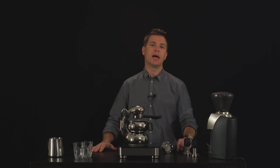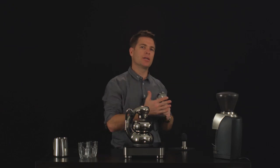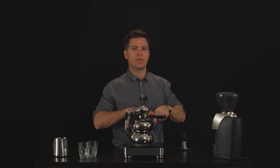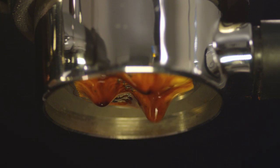As well as that, for the people that are a bit more enthusiastic, a naked portafilter. You can really see exactly how the espresso is flowing through the basket, and diagnose and look at how well you're dosing your basket and how consistently the water is flowing through that puck of ground coffee.